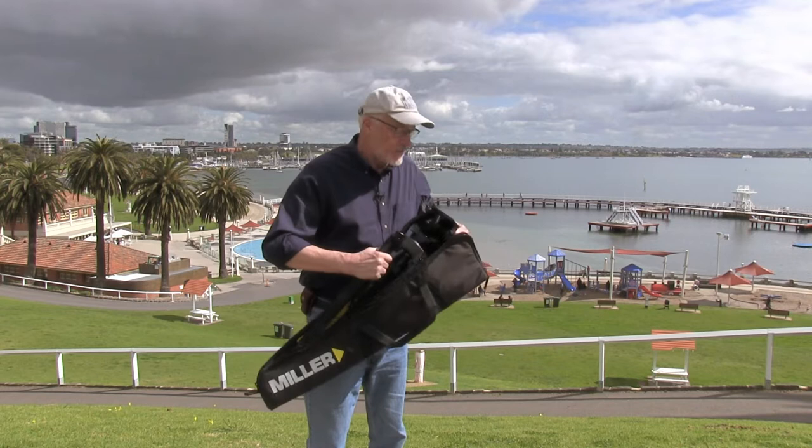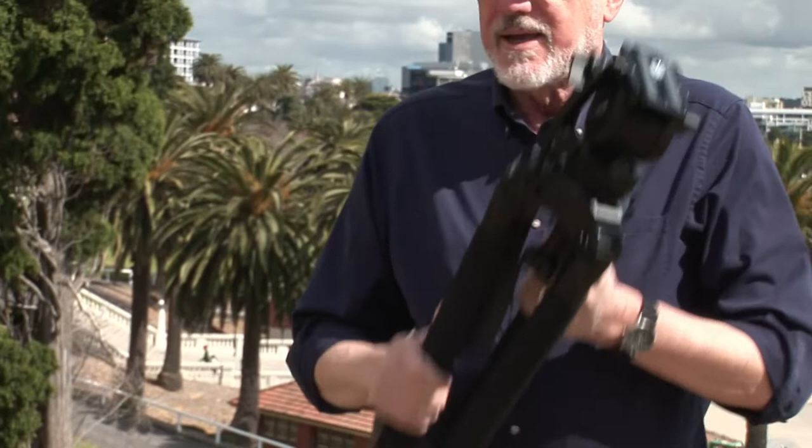This is the case it comes with — a nice padded case, good to look after your investment.